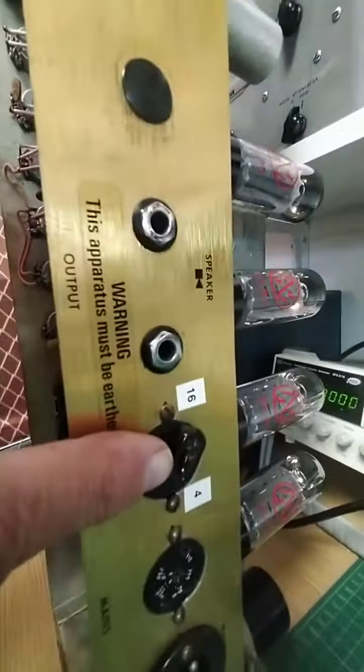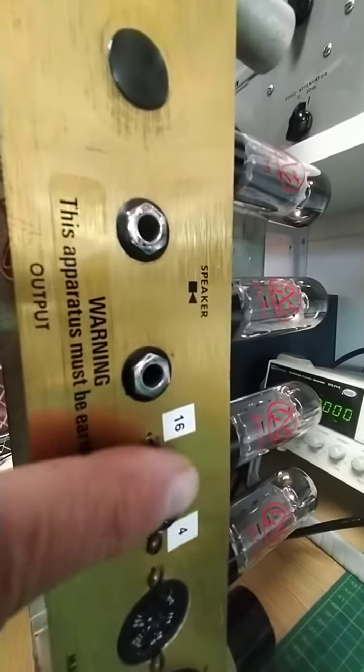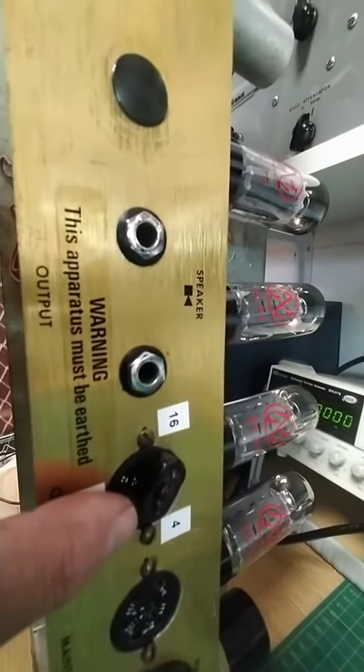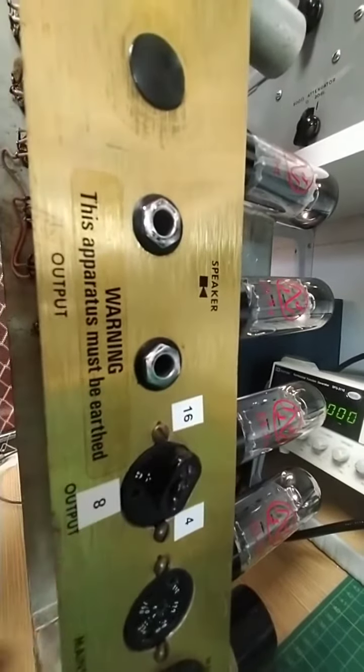The impedance selector was missing, so I've had to make the plug-in part of the switch, and I've just labelled it 16, 8 and 4.